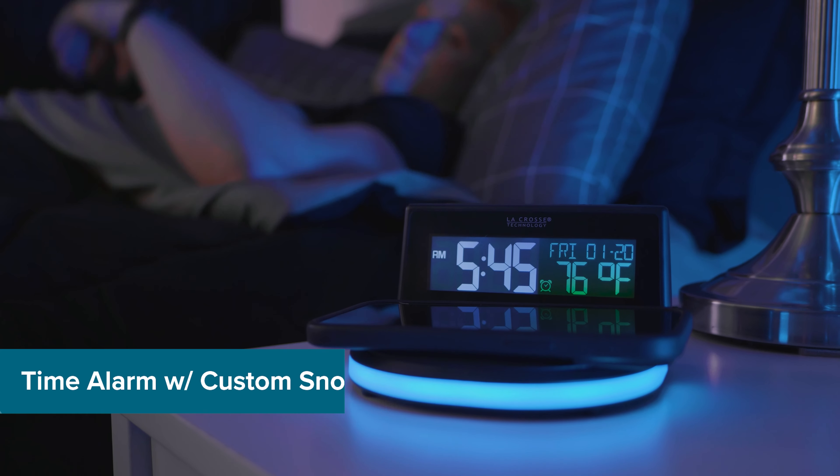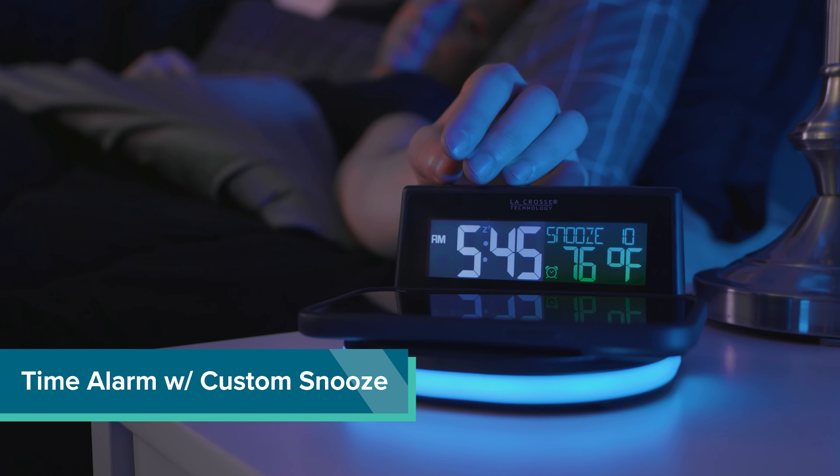How did I live without this? It has your normal alarm functions with custom snooze, if you're into all that.